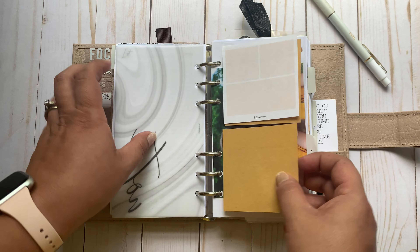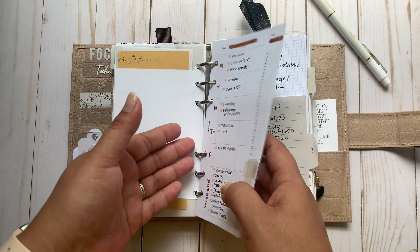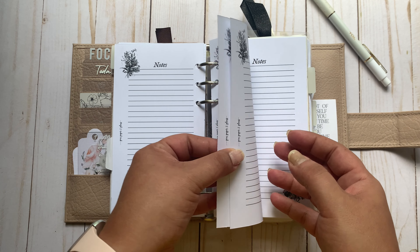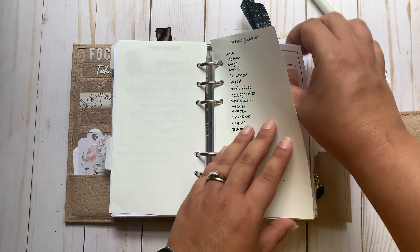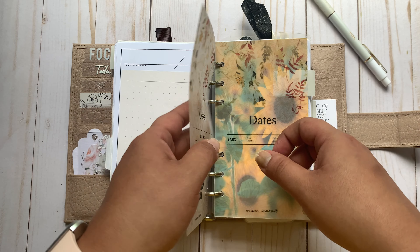Moving into my notes section here. I've got this cute picture of my girls, and then this is the weekly manager from Latua Notes that I use as my cleaning schedule. Some random notes — these notes pages are from Pen, Paper, and Plans. A lot of this hasn't changed. And that ends the notes section.